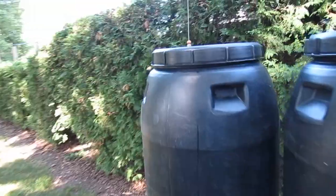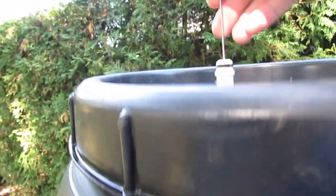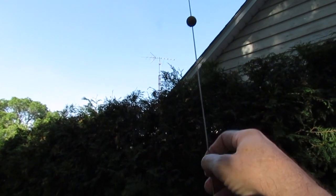On the last rain barrel here I have an old car antenna with a little rubber ball and a float made of styrofoam inside. As the rain barrels fill up it'll go right up in the air like that and indicate how much water is left.